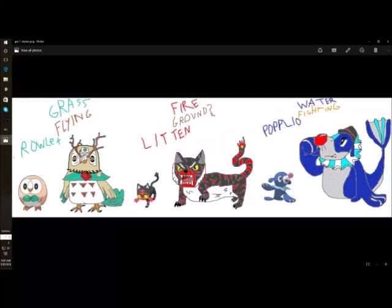Hey guys, this was originally going to be a speed drawing, but apparently I didn't record that even though I thought I did. So I'm just going to show you the finished product and talk about the design choices for these guys. I was just going to show you the process, but nope, this happened twice today. I'm a bit annoyed.